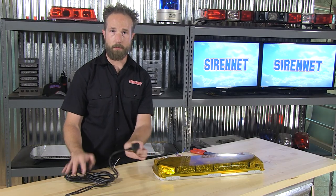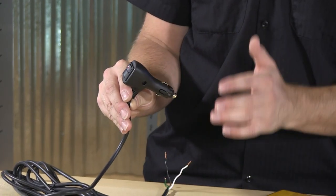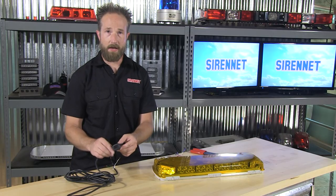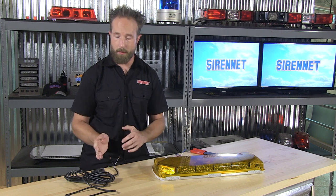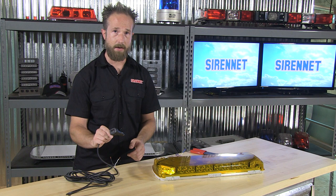Thank you, Stuart, and thank you for joining me for a look at a wonderful accessory plug that we offer here. It's our SNMLBC MOM, and it is designed to ease the installation of your LED products — so a mini bar, beacon, hideaways, grill lights, whatever it may be — where you want to simplify the installation and wiring process, look no further than this easy plug-in.